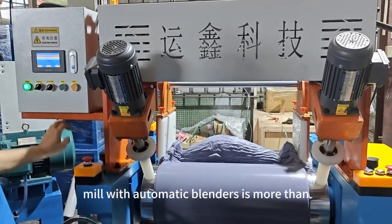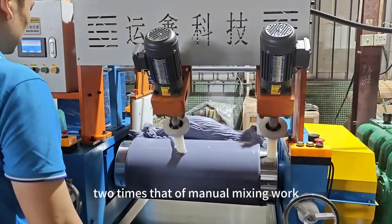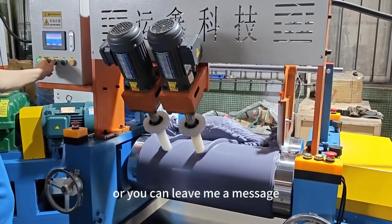The production efficiency of the open mill with automatic blenders is more than two times that of manual mixing work. If you want to get more information, please give me a like and subscribe, or you can leave me a message.